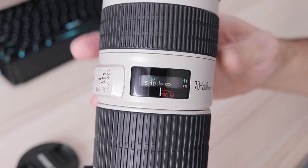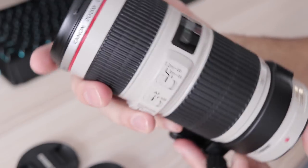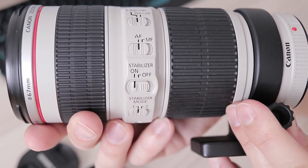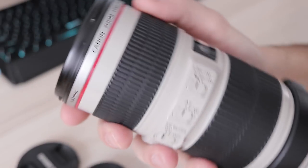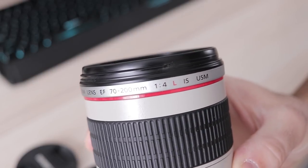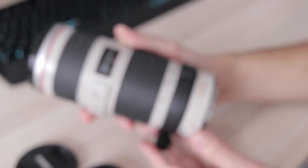The focus ring has a bit more resistance but is equally linear in feel. Controls are easy to reach and can be found without looking at them. At the top there is a focus limiter, below are the autofocus switch, image stabilization, and finally the stabilizer mode selector. Mode 1 stabilizes both horizontal and vertical axes, while Mode 2 is used when panning, as only one axis will be stabilized.